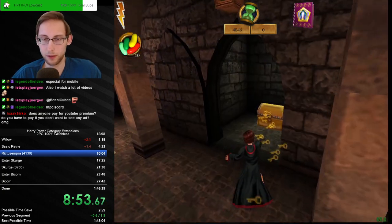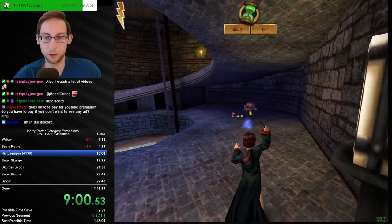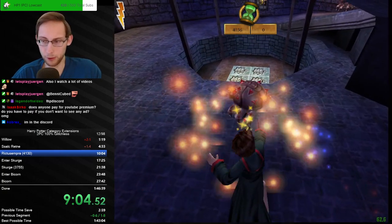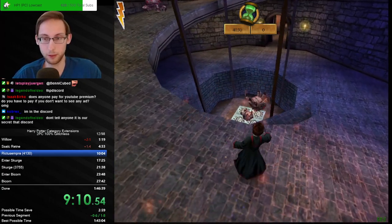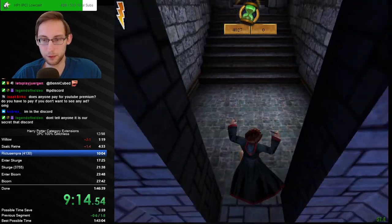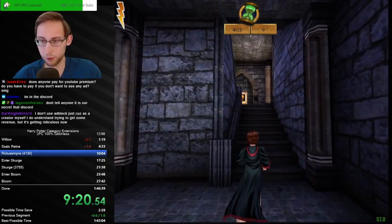I think a lot of people have YouTube Premium. About 30% of the money I get on YouTube is from YouTube Premium, so it has to be a fairly decent share of at least my viewers. If you're in the Discord, check the resources channel — the second channel from the top — you should probably find something.